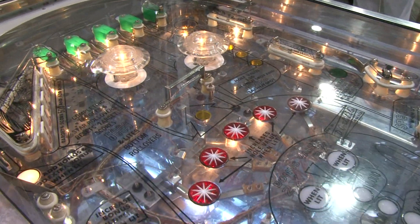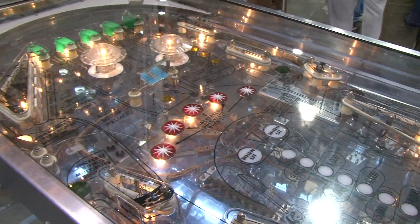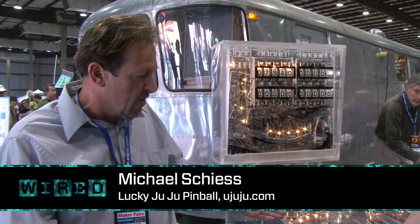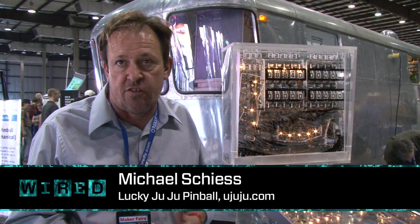This is a late 70s electromechanical pinball machine, towards the end of the electromechanical era. After this, all the control stuff went electronic. So instead of driving solenoids with switches, they were using transistors that were all controlled by a computer in the head.